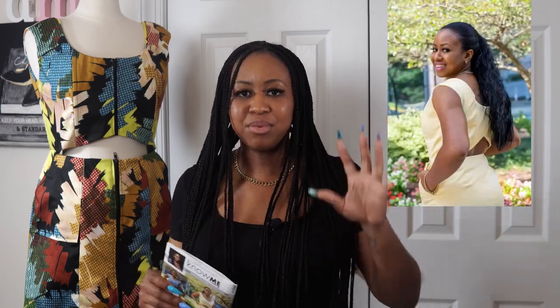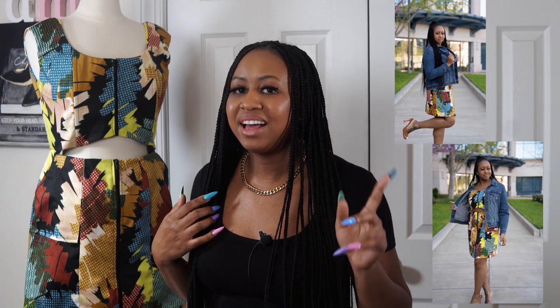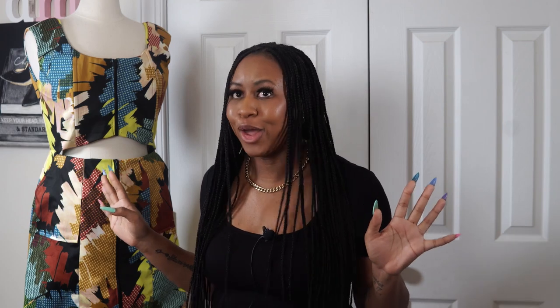Hey y'all, it's Dewana here and I'm back with another sew along, this time with View A of Nomi Patterns ME2014. I love this pattern — I love the back, there's a little cutout in the back. I'm going to put a picture of the back up here. I've only really used denim for this pattern but this time I used cotton sateen and I loved it. I actually wore it already with a denim jacket and it looks so cute.